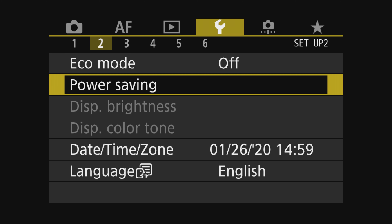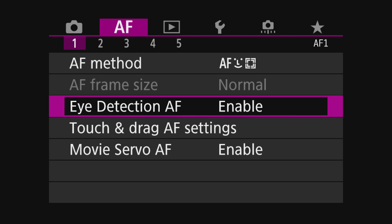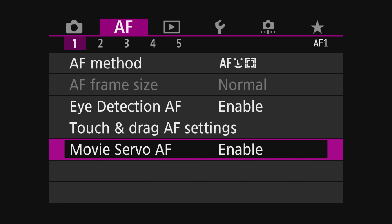For our third menu option, we're going to utilize eye detection autofocus. Navigate over to the AF icon, right next to the camera icon. On page one, scroll down to eye detection autofocus. If it's grayed out, make sure face tracking autofocus is enabled first — once that's on, eye detection autofocus becomes selectable. Enable that. Below it is movie servo autofocus — also required — enable that to keep subjects in focus while not recording.